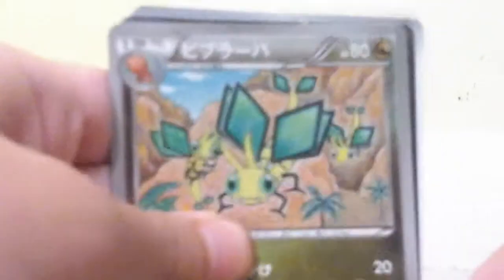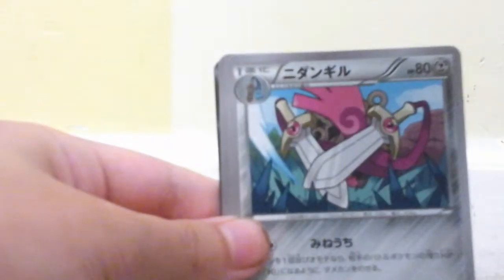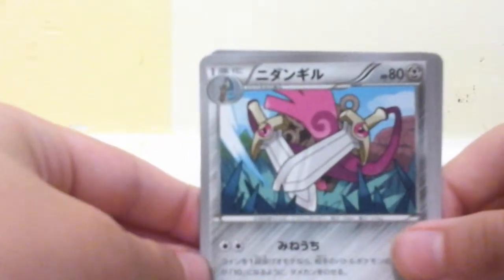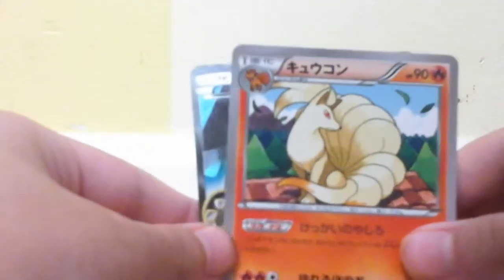I'm gonna cut all of these — the first ten. So the first pack — oh wait, I forgot: the card trick is one to the back. In our first pack, can we get an Ultra Rare? We got a Vibrava, Nosepass. I cannot read Japanese, but I do recognize them. I'm pretty sure that's a blade card. A Full Art — Ninetales — an Aggron EX Full Art! I do have this in English form, but not in Japanese.